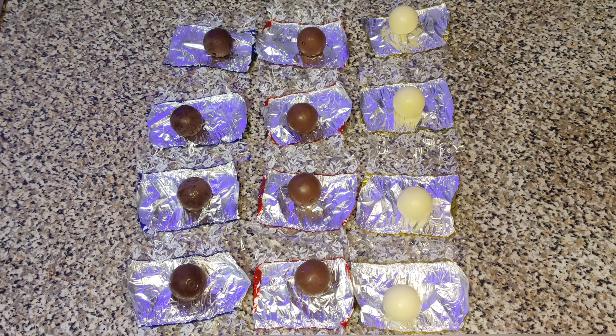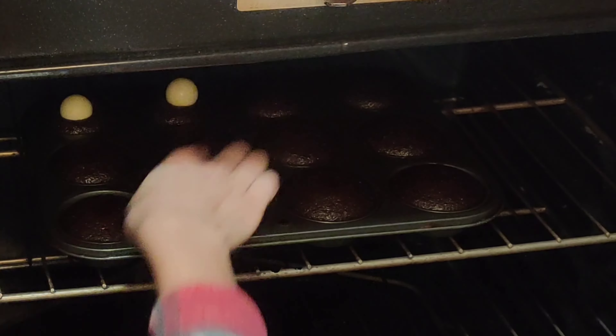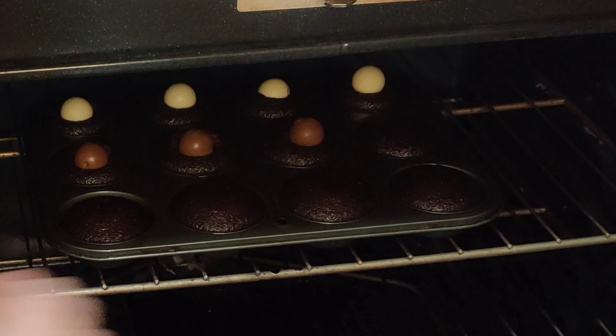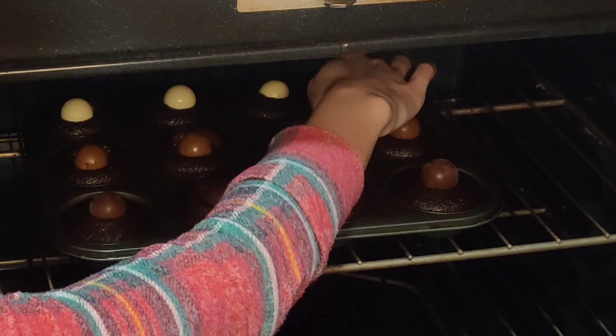My next difficult task was actually placing the Lindt Lindor truffles in the center of the cupcakes in the middle of baking, just because I have a general fear of getting burned. But hey, we did it, right?